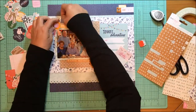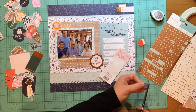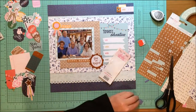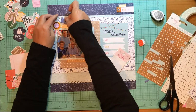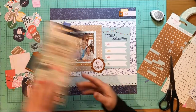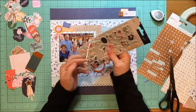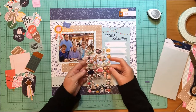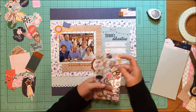I looked up and there was this Bella Boulevard flag above my head in an embellishment basket. I am actually going to use this — it's too perfect not to go on this layout. I had one flag left. I think I got them in a warehouse box last year and haven't used this one yet. It works too perfectly not to use.